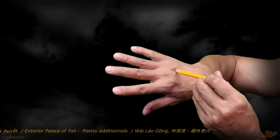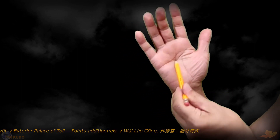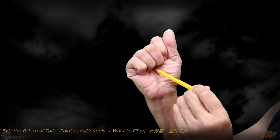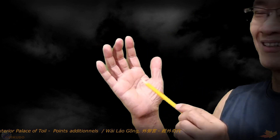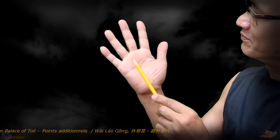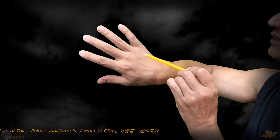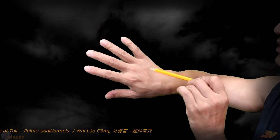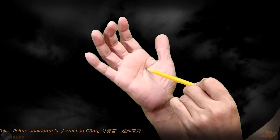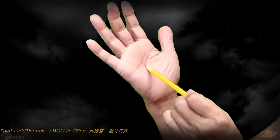Opposite Whalegong Accupoint 2, located in the palm of the hand, is the Laogong Accupoint determined by the 2nd method — located between the tips of the middle and ring fingers. This position of the Laogong Accupoint according to the 2nd definition is located in the space between metacarpal bones 3 and 4, opposite Whalegong Accupoint 2 on the back of the hand. So: Whalegong Accupoint 1 (also called the Luazian Accupoint) pairs with the 1st Laogong Accupoint, and Whalegong Accupoint 2 pairs with the 2nd Laogong Accupoint — they are opposite each other in pairs.